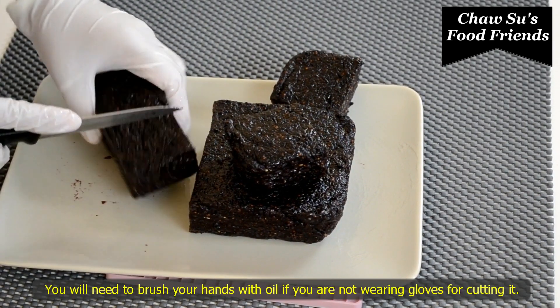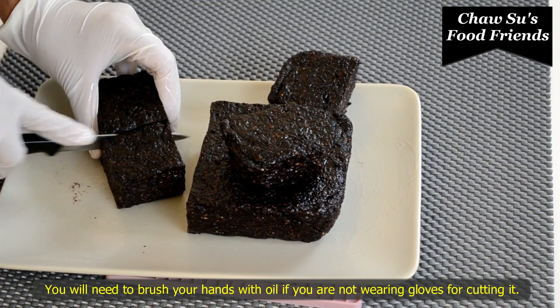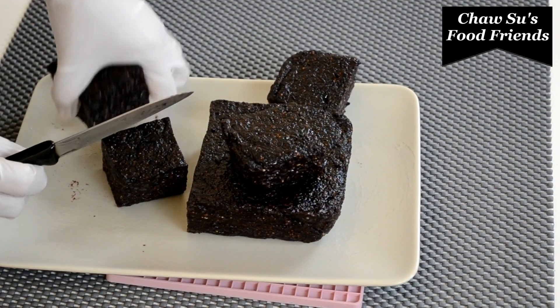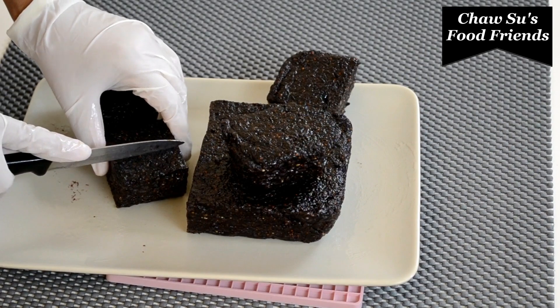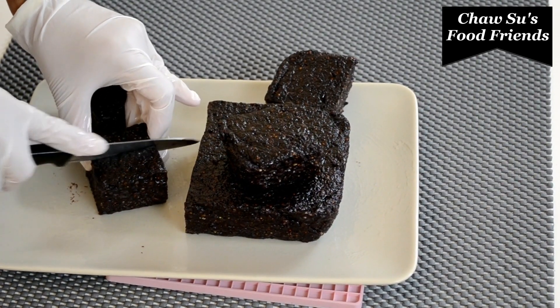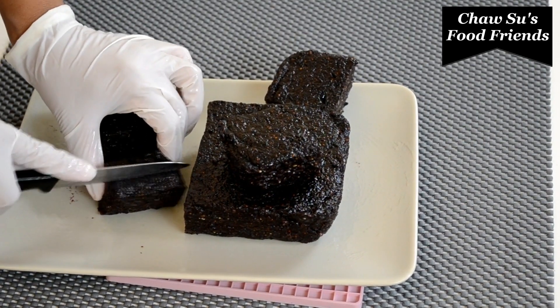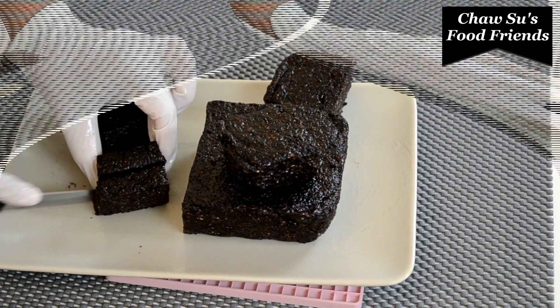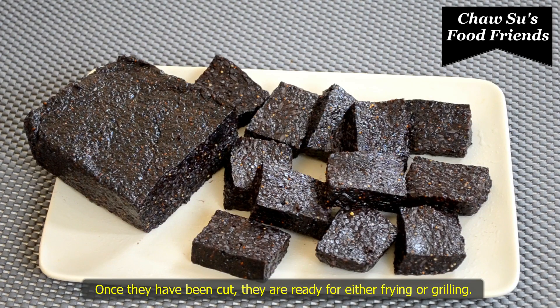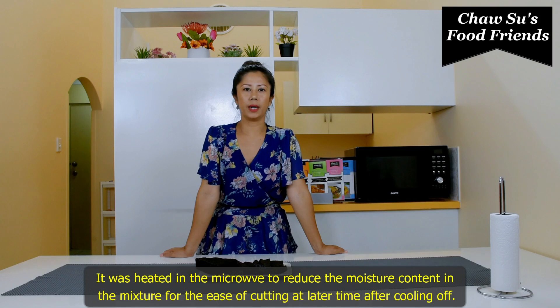If you want to make a cup of tea, let's make a cup of tea. If you don't get a cup of tea, you need a cup of tea.